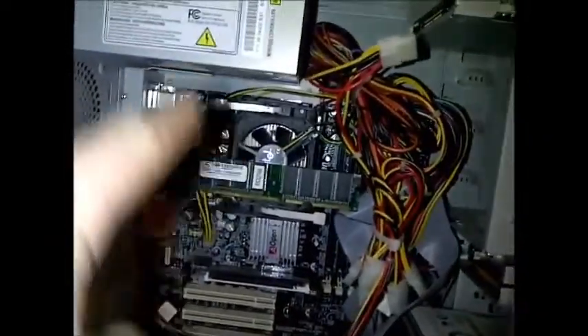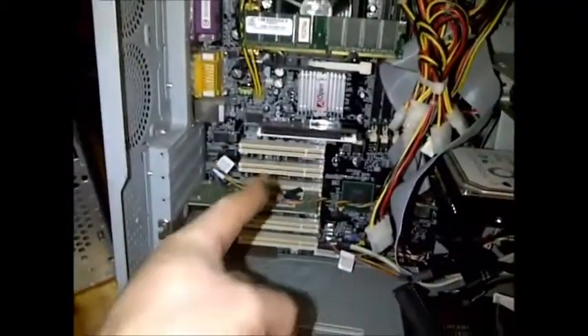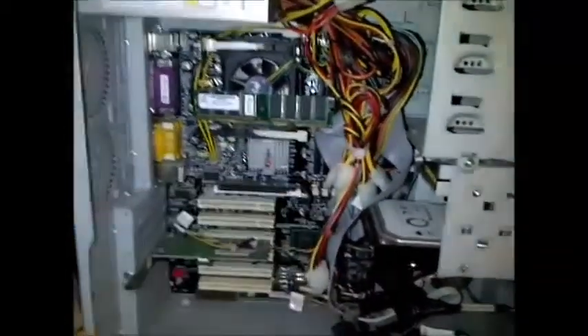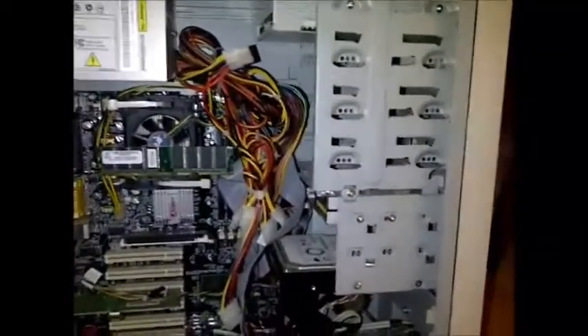My laptop was bought for $100 because the screen was broken — it was originally a $500 laptop, three months old. You can get great deals on stuff, even free stuff, that can get you by. Hopefully this gives you some insight and confidence to jump into your own machine. They're pretty simple — almost all laid out the same. Your processor is up near the power supply, slots are there for your cards, and RAM is almost always to the right of the processor.